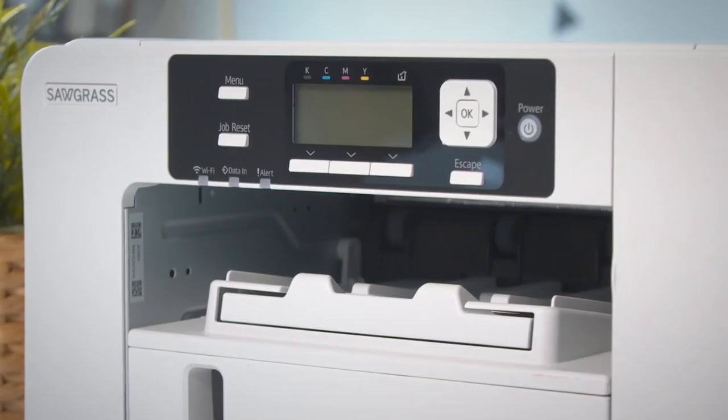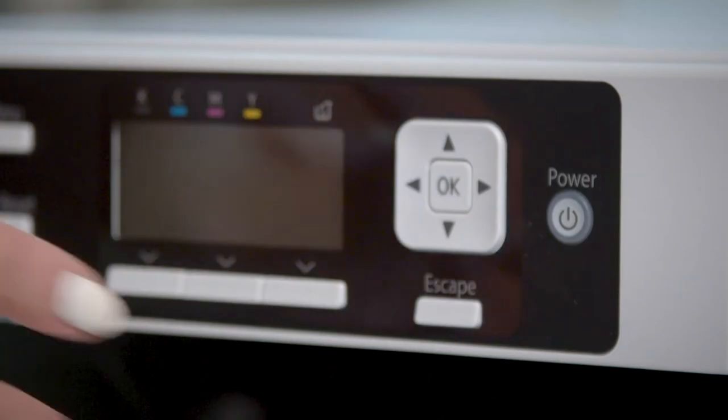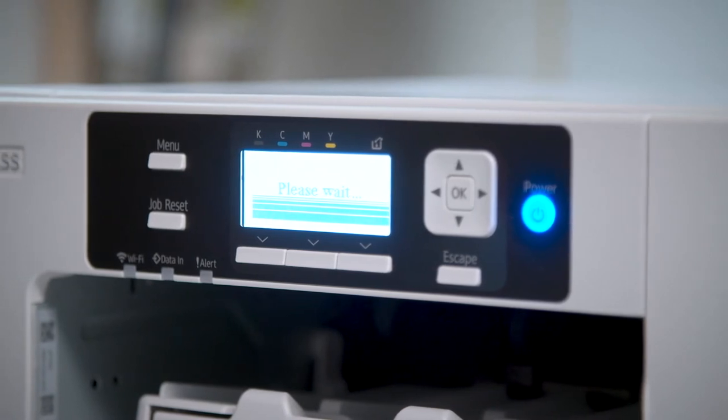It's important to let your customers know that their printer must be plugged in and powered on at all times to complete the automatic maintenance processes. If your system is not able to perform these steps, your ink lines may clog, color output could be affected, and the life of your printer could be shortened.